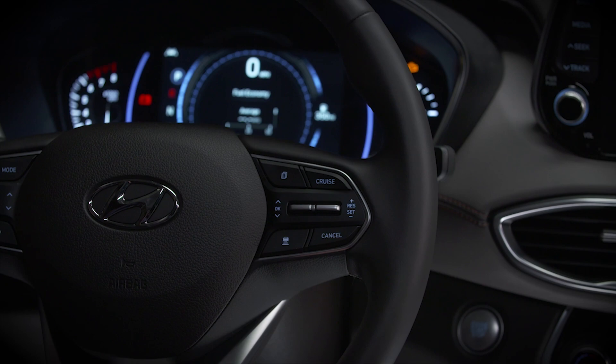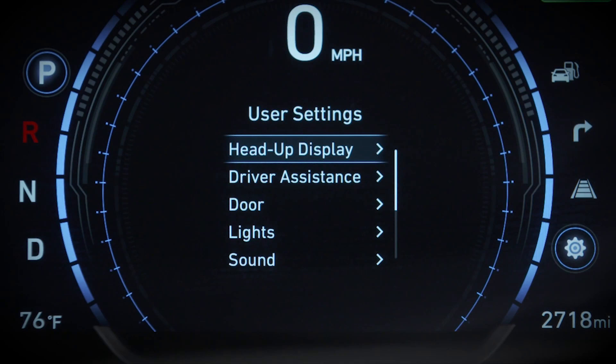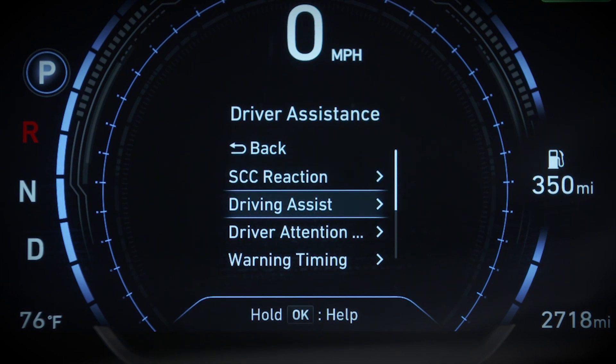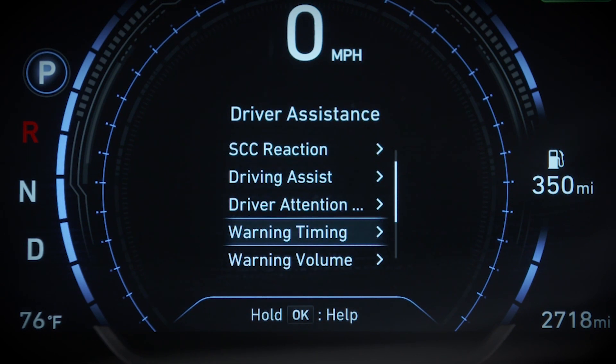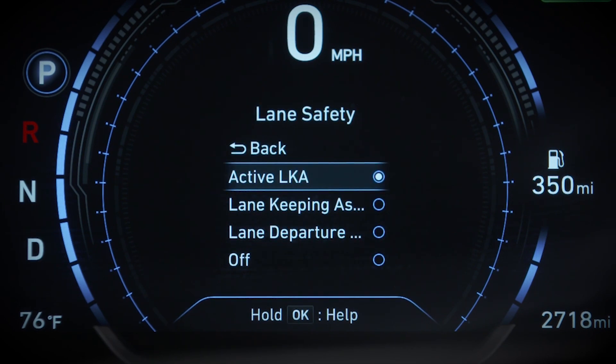Make sure that the ignition is on. Then use the LCD display control button on the right side of the steering wheel to get to the User Settings menu. Select Driver Assistance, then Lane Safety. Here you'll see four options.